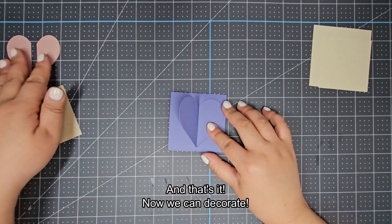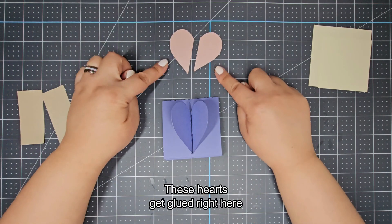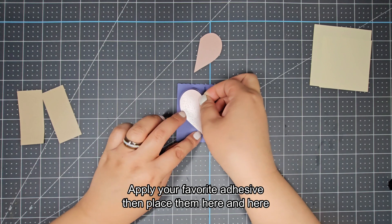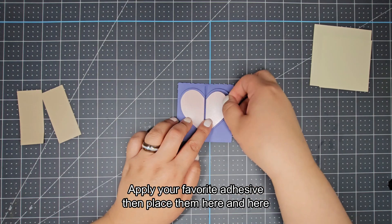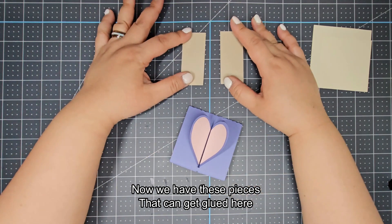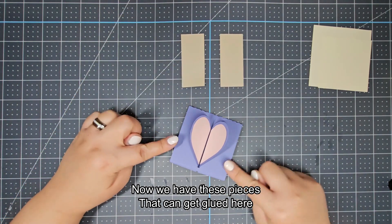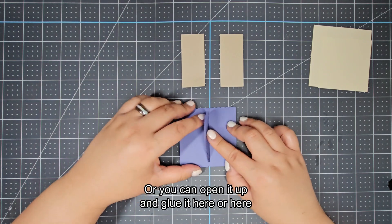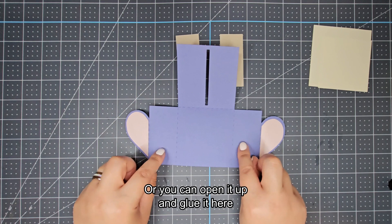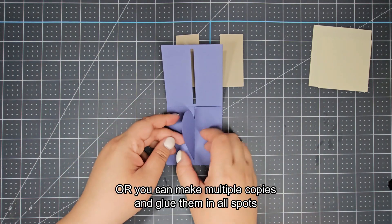And that's it! Now we can decorate. These hearts get glued right here and here — apply your favorite adhesive then place them here and here. Now we have these pieces that can get glued here, here, here, and here. Or you can open it up and glue it here or here, or you can open up again and glue it here.